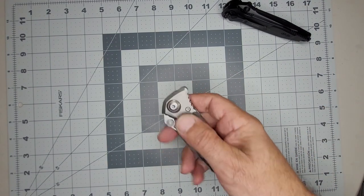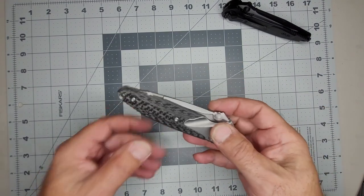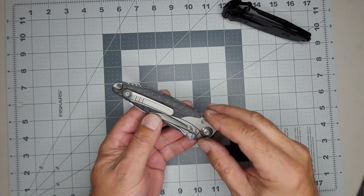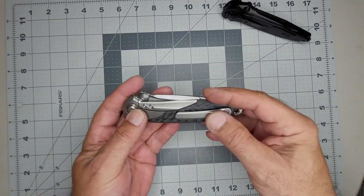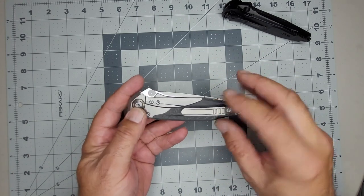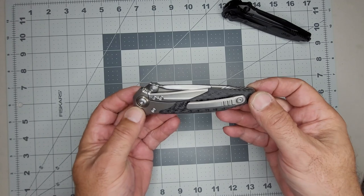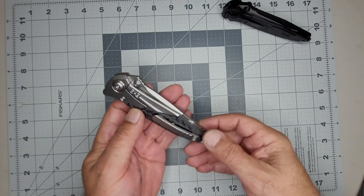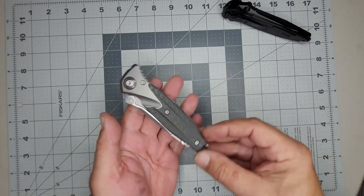Getting back to what I was saying: when I carry a knife I like to know it's capable. I started off with gentleman's knives, and when I'm working those hide better — I'll still carry them. But my last job I didn't have to worry about that. If I carry a knife, I want it to be capable, and a gentleman's knife doesn't cut it.